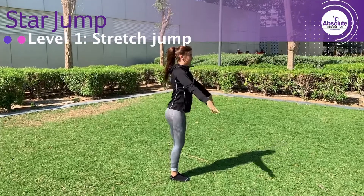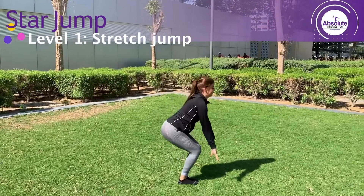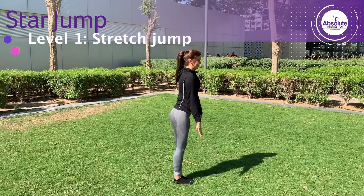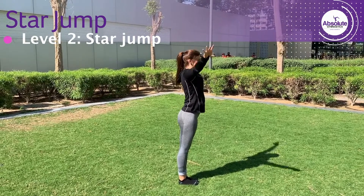Stretch jump: standing tall, swing your arms down by your hips and bend your legs, then push up for takeoff and into a straight shape. Land in a safe landing position.